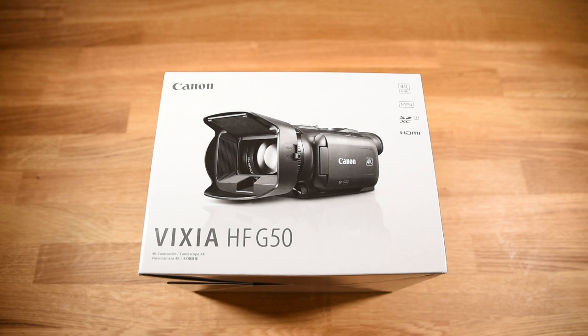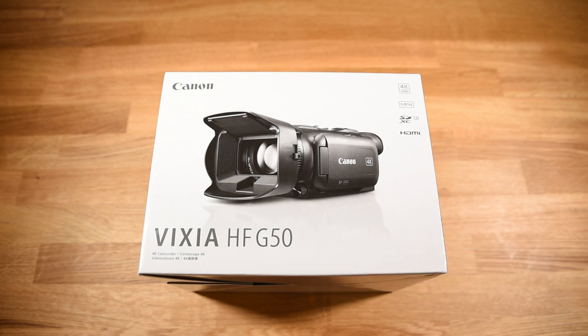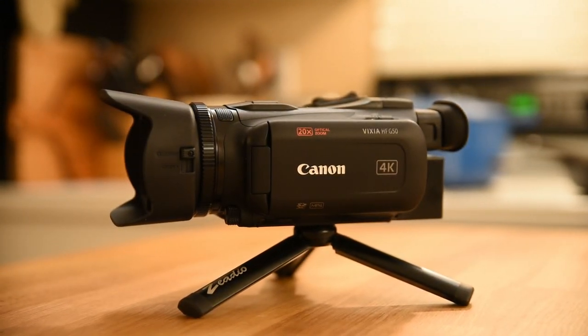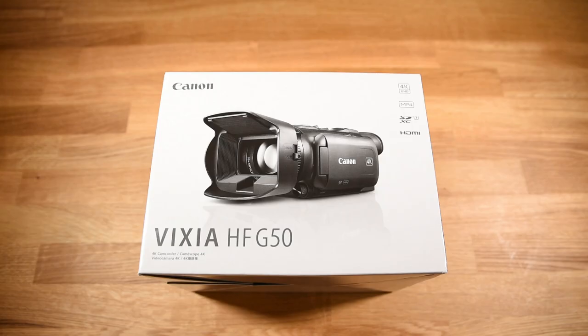Welcome to this unboxing and review of the Canon VIXIA HF-G50. I've been wanting to up my video game for a while and landed on this particular camera. This is a 4K video camera with a half-inch 4K CMOS sensor and a DIGIC DV6 image processor, and an eight-blade circular aperture which is supposed to give a really pleasing look to the out-of-focus areas.